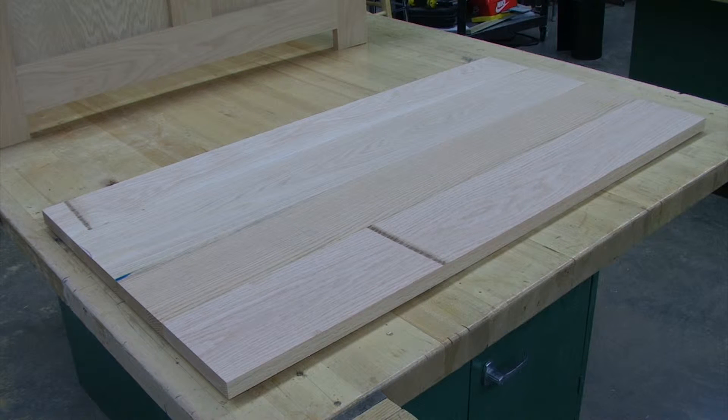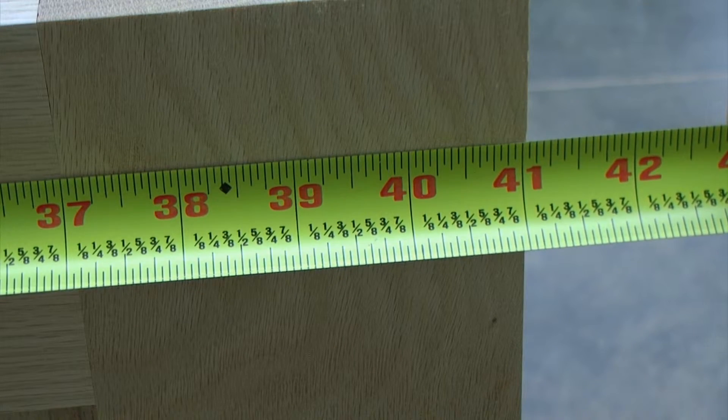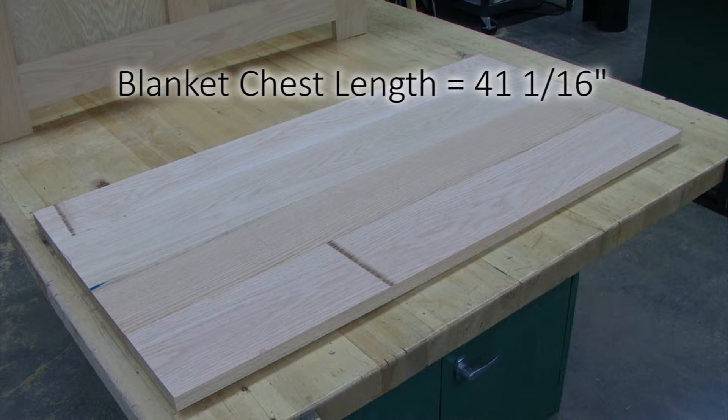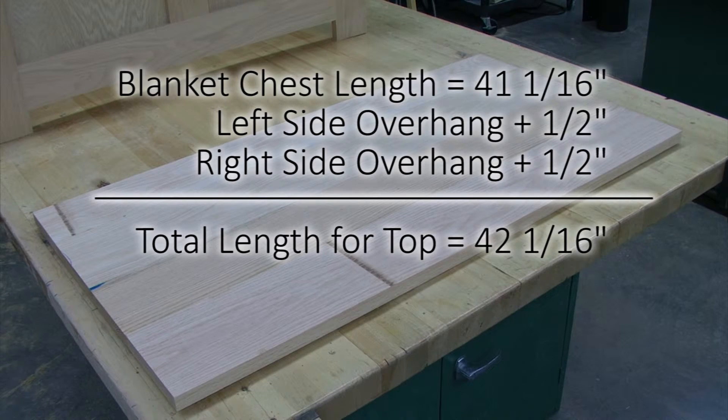Now that my top has been glued up, I need to size the top to the length that I need. Since the length of my blanket chest is 41 and 1/16 inches long, and I want a half inch overhang on each side, I'm going to add one inch to that measurement. So my total measurement for the top will be 42 and 1/16 inches.